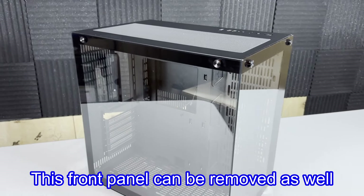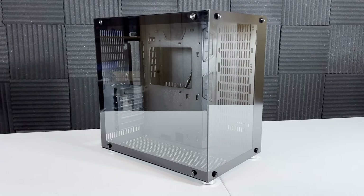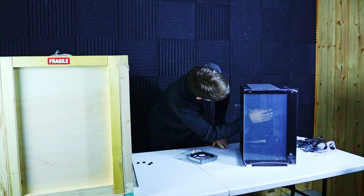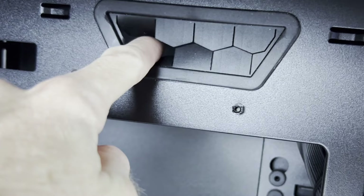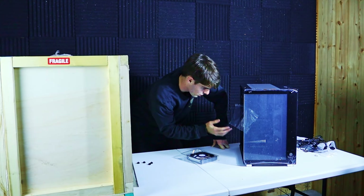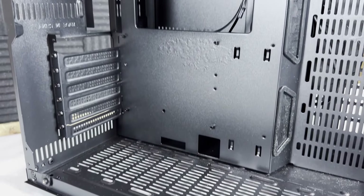This front panel can be removed as well; it has the exact same screws as the side panel. You've got all the case wires up here at the top, which is awesome. I really like the design of this case because it has very easy-to-use cable management with all of these mesh holes around here that keep cables tight and neat.